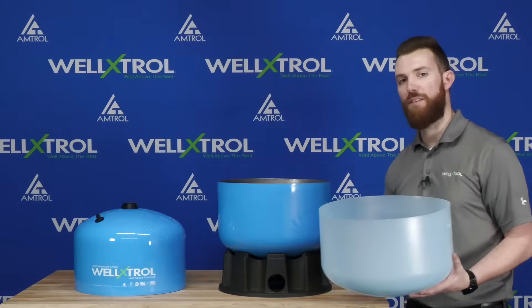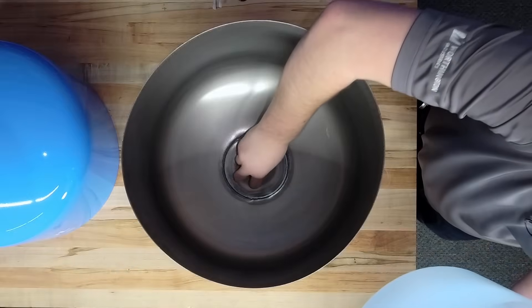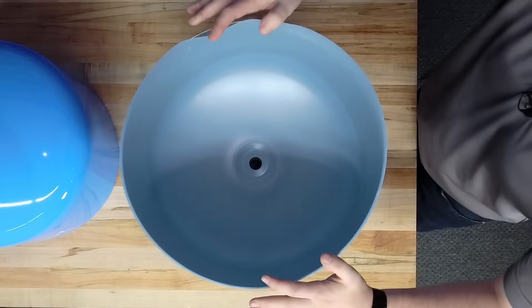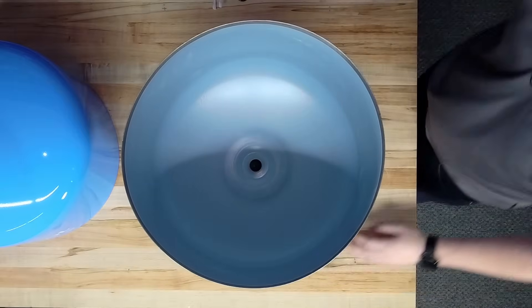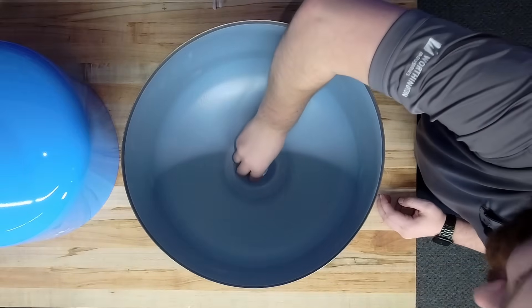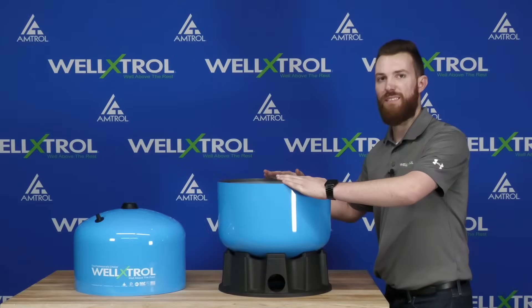Let's go ahead and install the antimicrobial liner. The first piece is this spacer gasket, which goes right on the bottom of that connector, and then I'll slide the antimicrobial liner in place. You'll notice it's form-fitted to the dome of the tank. The last piece is this o-ring, which fits in place so that when we crimp the connector down, it locks everything safely in place.